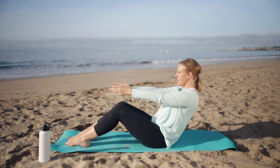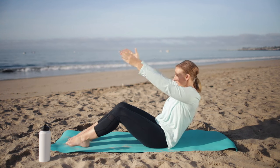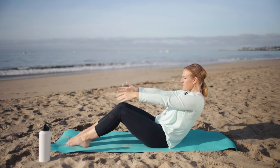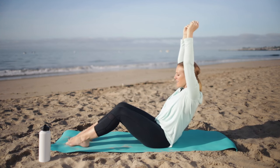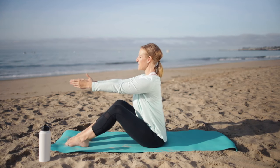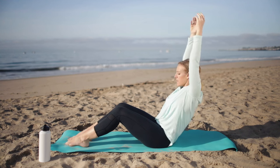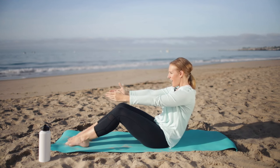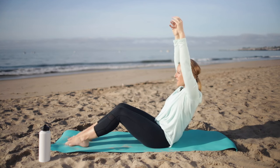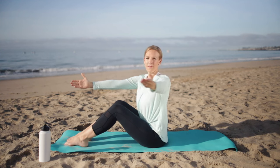Here we go — exhale back, inhale, and exhale. Rolling back, inhale, exhale, and rolling up to that really tall spine. Roll back, float the arms down and up. One more here — roll back, float the arms, down and up. Let's open towards me, just starting to wake up the spine.